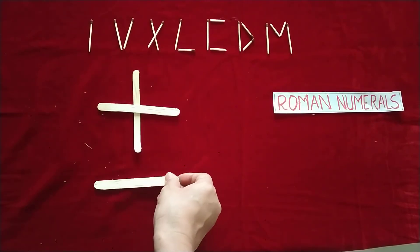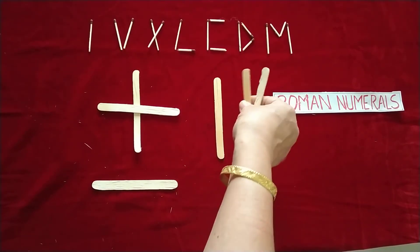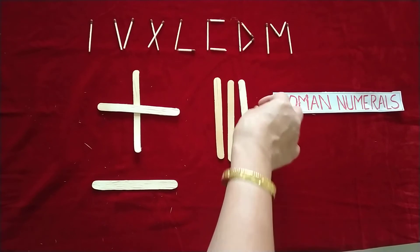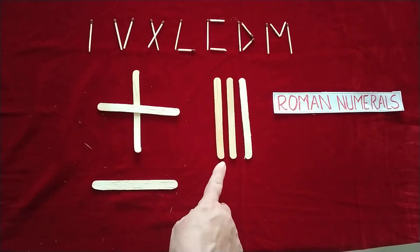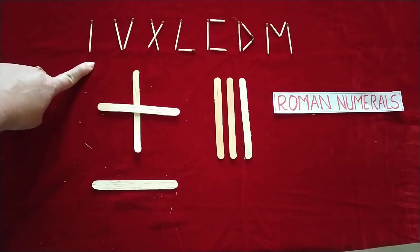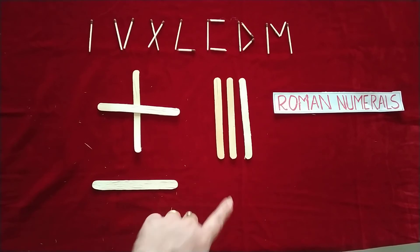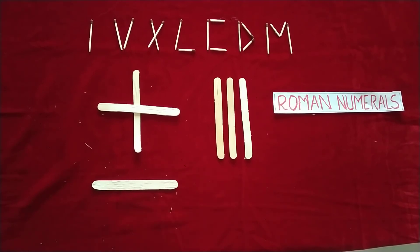The second rule is subtraction, and the third rule is repetition — a Roman numeral can be repeated only three times. So I, II, III uses the repetition rule. Using these basic symbols plus the addition, subtraction, and repetition rules, you can create all Roman numbers.